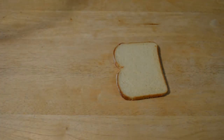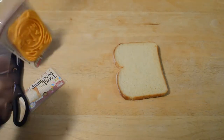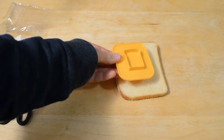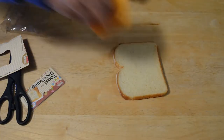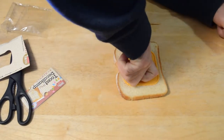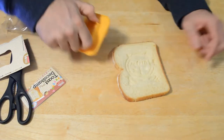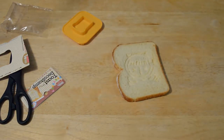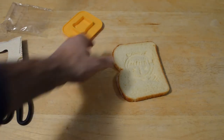Take it out of the packaging — here we go. It's just a piece of hard plastic with a little grip on the back. You press it into the piece of bread, just press down real hard. All right, I think that's good — it made an impression. Let's see if a picture of an alarm clock appears on this piece of toast.